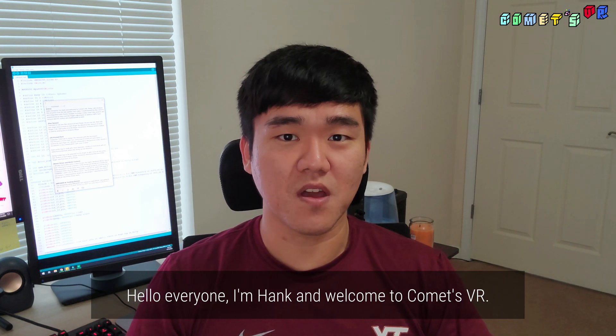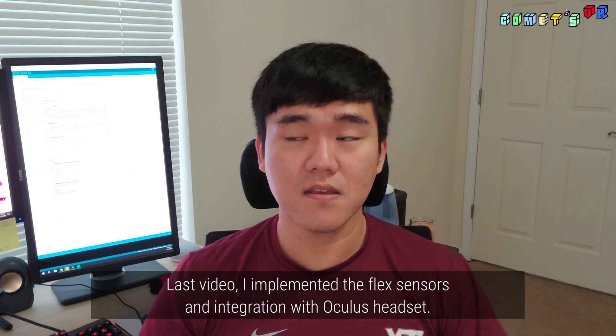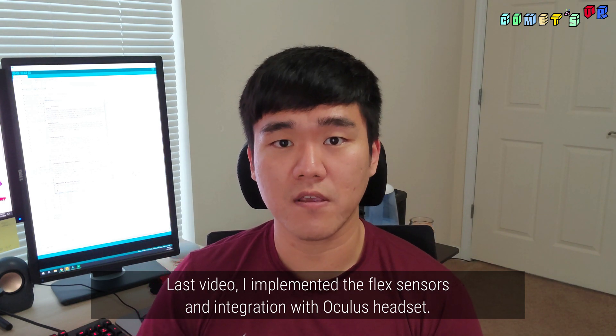Hello everyone, I'm Hank and welcome to KOMSVR. Today I'll introduce the progress from the last update. In the last video, I implemented a flex sensor and integration with an Oculus Headset.